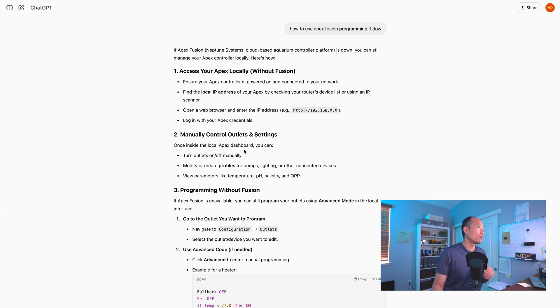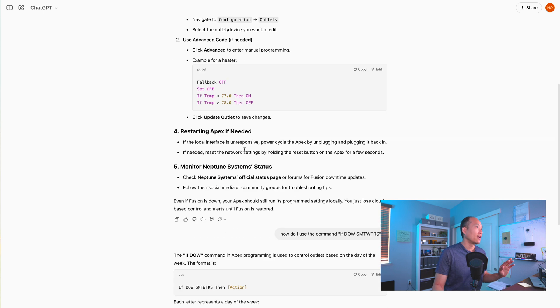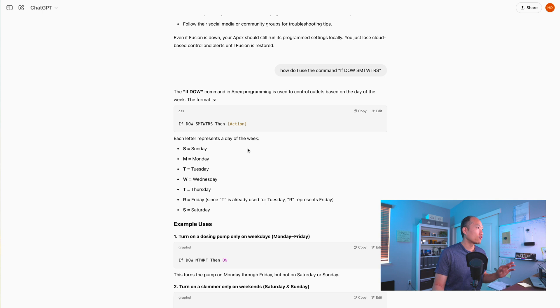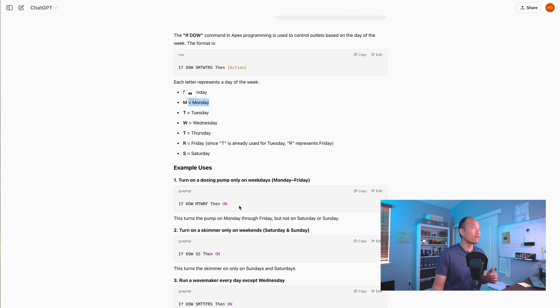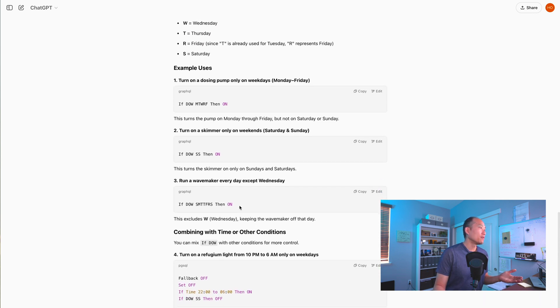ChatGPT gave me information on how to connect, and at the bottom it gave me instructions on how to run the DOW command. Basically, you run it by using 'if DOW' followed by letters representing the day of the week: S for Sunday, M for Monday, T for Tuesday, W for Wednesday, T for Thursday, R for Friday, and S for Saturday. It also gave me an example of how to use it to turn something on, which gives me all that I need.